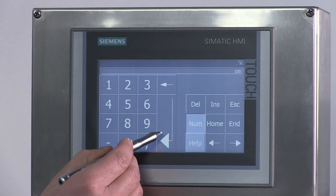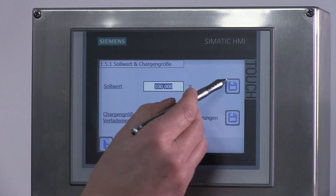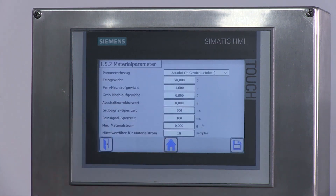In meinem Fall gebe ich jetzt zum Beispiel als Dosierwert 100 Gramm vor. Nach der Eingabe des neuen Sollwerts muss man noch den Button mit dem Disketten-Symbol betätigen. Damit wird der neue Sollwert zur Siwarex WP251 heruntergeschrieben.